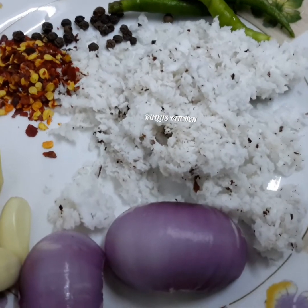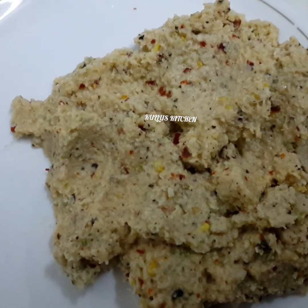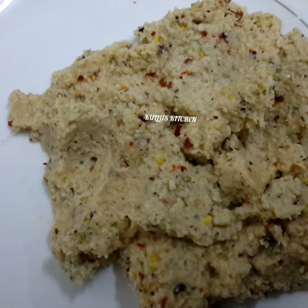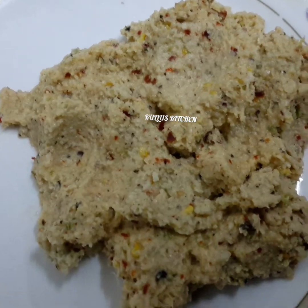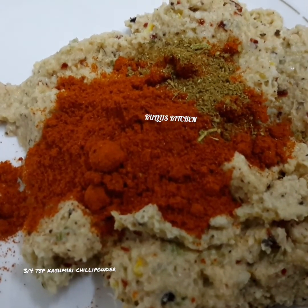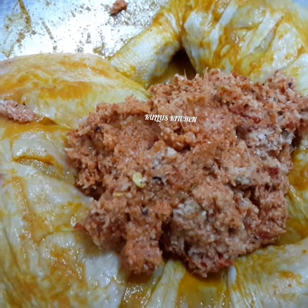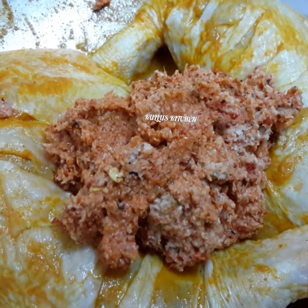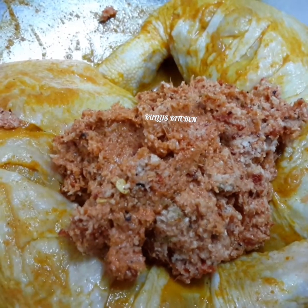Add masala to the chicken — a nice masala. Add a little Kashmiri color. Add 1-2 grams of garlic and make it a sauce. Add garlic to the chicken and let it sit for 15 minutes until the chicken is soft.